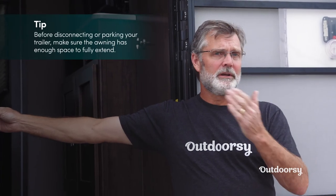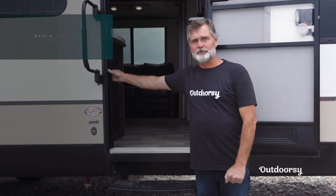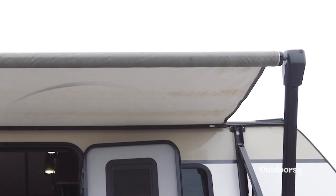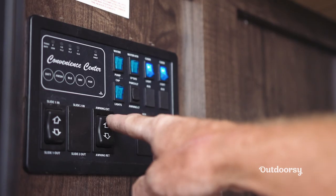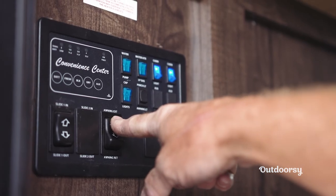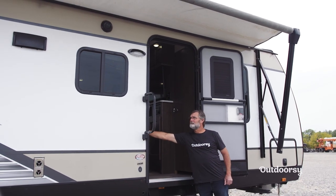When you get to your campground, before you extend your awning, you'll want to make sure that your awning can actually fully extend before you disconnect your travel trailer. To extend the awning or to bring it back in, push the switch which is usually located to the left as soon as you enter your RV. Manufacturers tend to put these right at the entry door so that you can take a look at the awning while you're extending it to make sure it's clear of any obstacles. So let's go ahead and extend that.